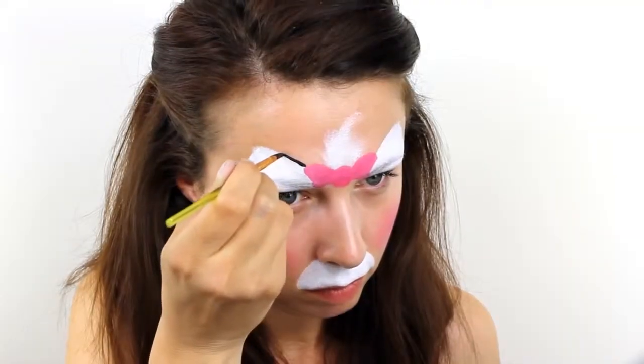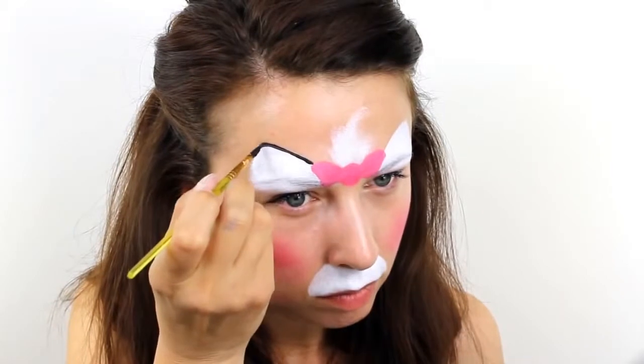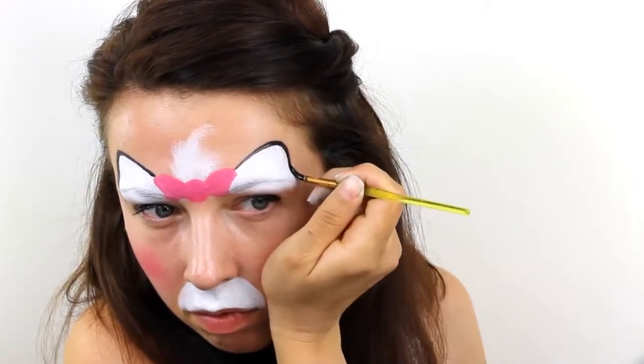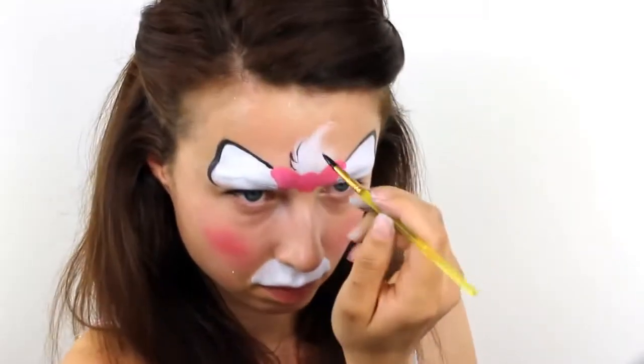Then switch to a black paint and give everything an outline. Start with the ears and be very careful to keep your lines as thin and neat as possible. Use light wispy strokes to give the tuft of fur some definition.